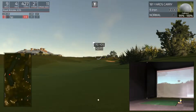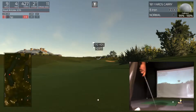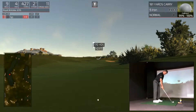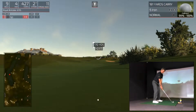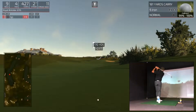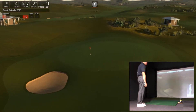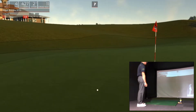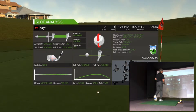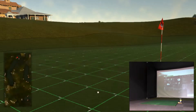I think a 5-iron is going to be good. Solid swing — go on, get up, stay there, clear those slopes. You never know where it's going to end up rolling to on these greens, these links courses, but that was a good result.